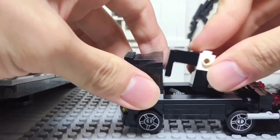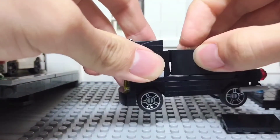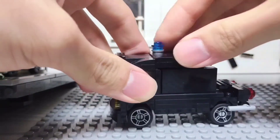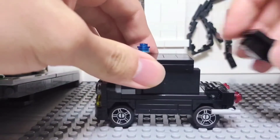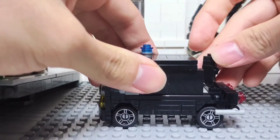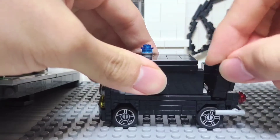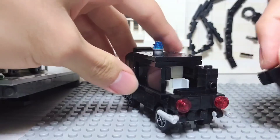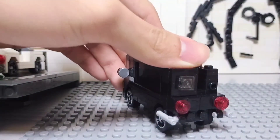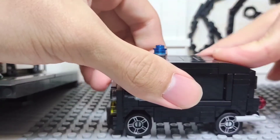Now it looks like a frog, right? Let me put it back. That's the window behind, but it is too small — not that accurate.